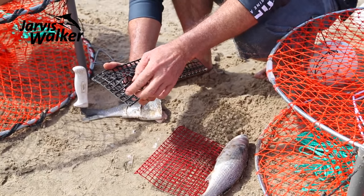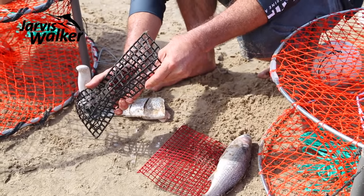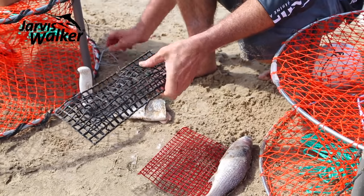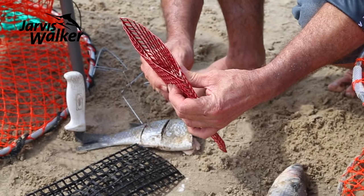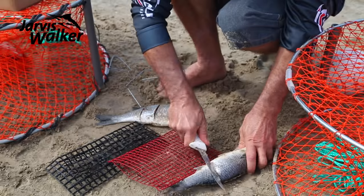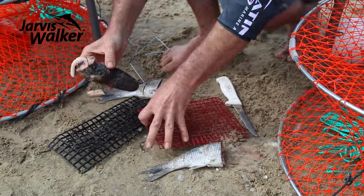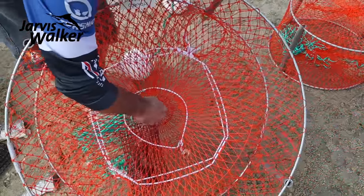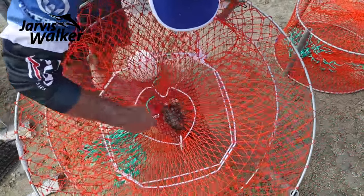The other option is plastic bait bags — great if you're checking your pots regularly. You can put whiting frames or pilchards in there and hold them in position with the bait clip. If you're leaving them in for a while, use the heavier metal bait bags instead. Scale your mullet, make sure there's plenty of oil, shove that in, and clip it in the bottom of the trap. Position it in the middle so the crabs have to come in to get it, then do it back up.